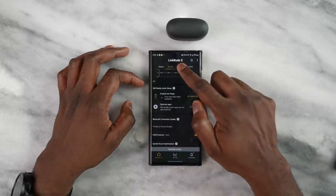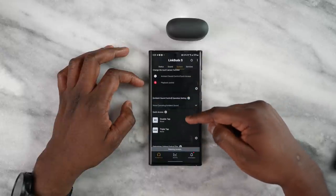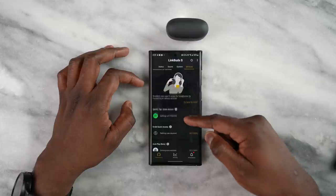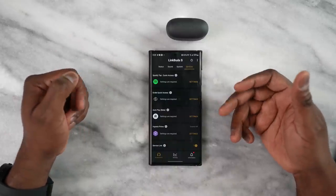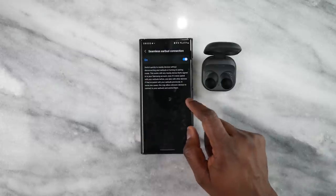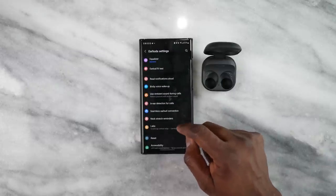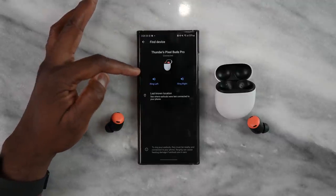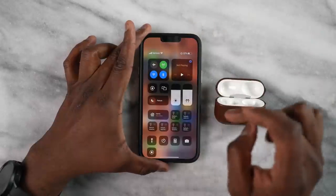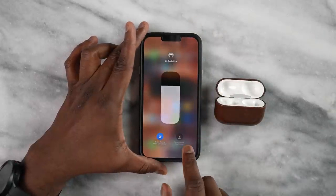Let's jump back into the application. The Link Buds S has the most robust app — adaptive ANC, highly customizable EQs, tons of features, including speak to chat which is shared with the Galaxy Buds 2 Pro. The Galaxy Buds 2 Pro has the second best app: really robust with ANC, transparency, game options, and EQ options. Third is the Pixel Buds Pro app — robust but not as much as the other two; the volume EQ is automatic and can't be manually adjusted. Finally, the AirPods Pro has no dedicated app, just volume controls altogether.